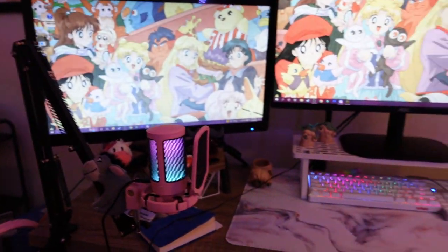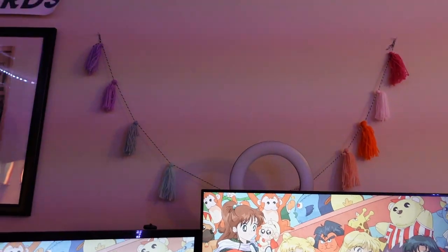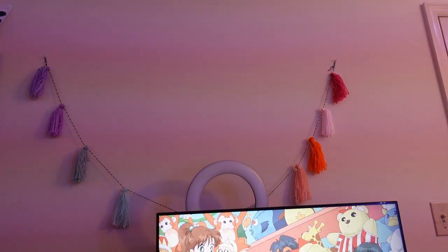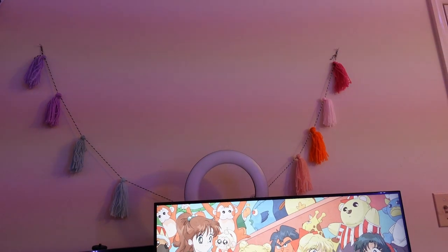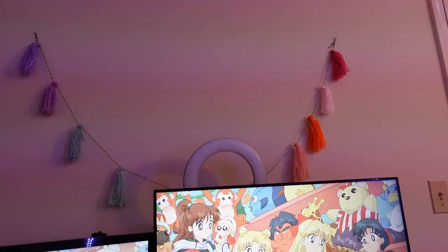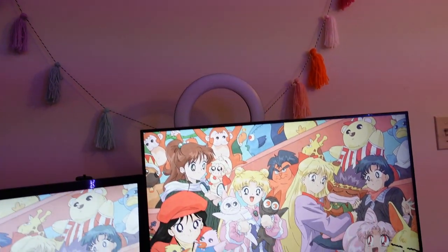I think that's most things on the top of my desk. I also have this little hanging thing with tassels. I got that last year for Halloween at Target — I think they're selling it again. It's like a Halloween thing for some reason, but to me I was like, 'Oh, it's pretty, I want it.' So I have that.